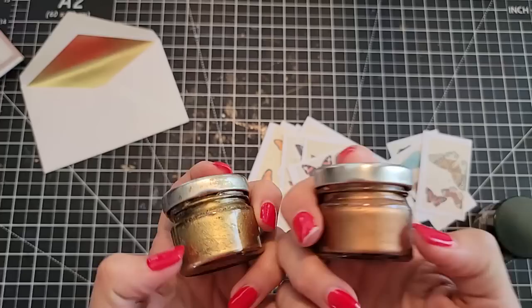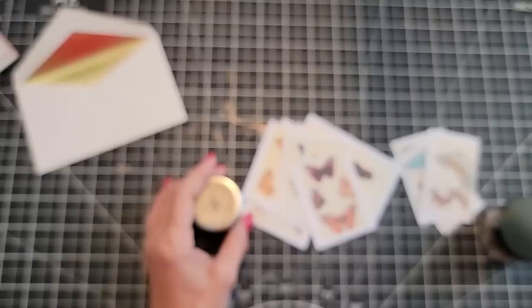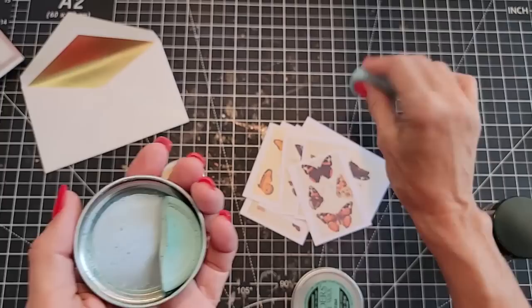You can probably find Rub and Buff at Walmart or Home Depot, or online. You can use makeup brushes to apply it if you'd rather. So let's just have some fun here — I'll give you some experiments.